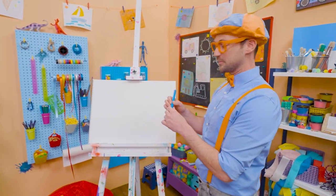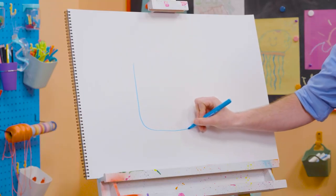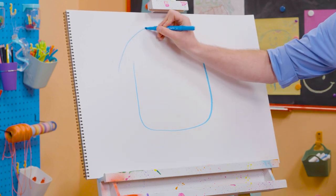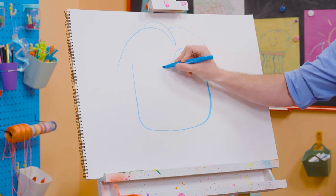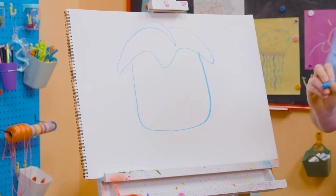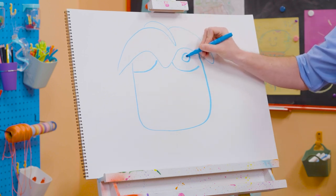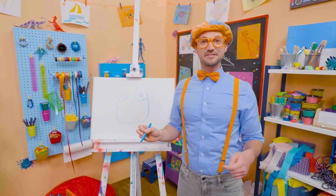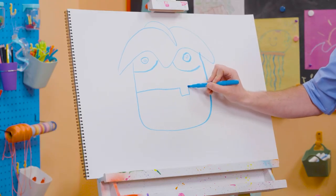All right, let's start by drawing Arpo's face. Let's start with this curved line, go up with another curve, and then let's draw the top of Arpo's head. Then let's keep that curved line going. And then for his eyes, some more curved lines, and a circle with a circle inside. Another circle with another circle inside, and we can't forget about his mouth — a straight line and a silly tooth right there.